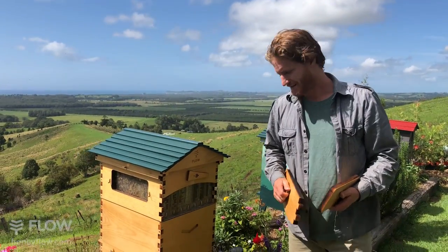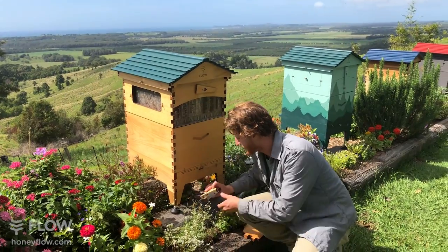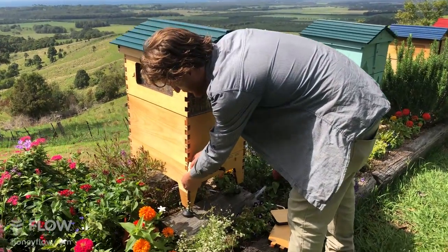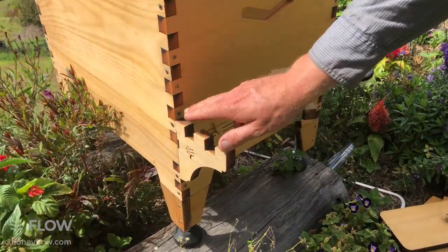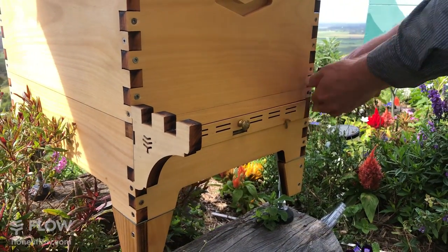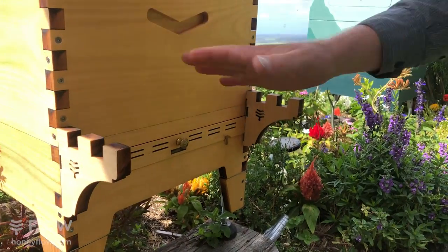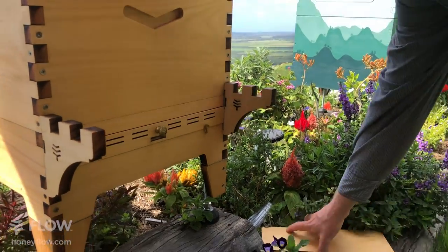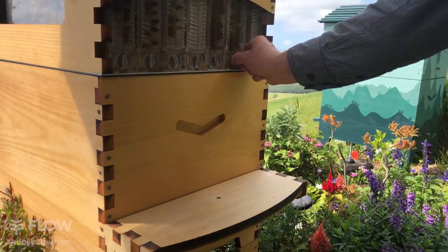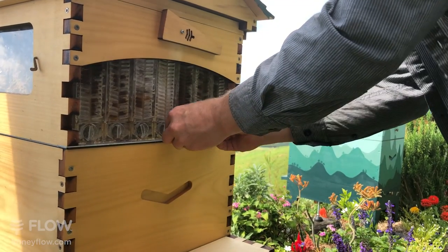We may as well harvest a little bit of honey while we're answering questions. If you've got these shelf brackets - they come with the hive with our limited launch special, which includes the harvesting shelf, the veil, and the adjustable stand. I've just connected the jar shelf, and the window we pulled from here becomes the shelf. Next thing we're going to do is pull out a cap - if it's a little tight you can use the end of the tube to flick it out.